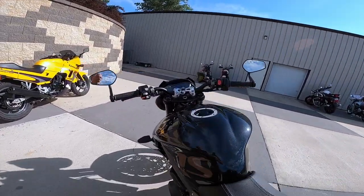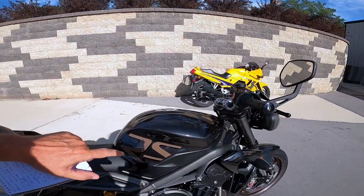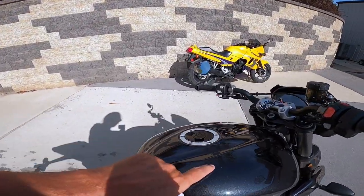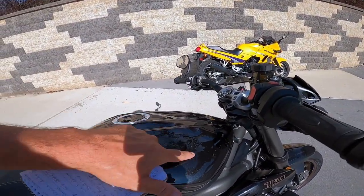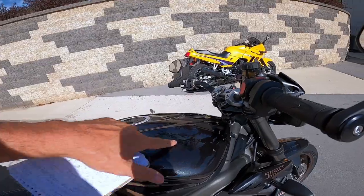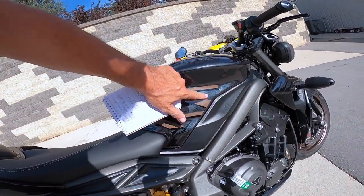I do like that tank. This is called Carbon Black, the color. I hope the camera's picking it up — there's just so much detail in that paint. This is the Triumph badge ghosted on there, underneath the clear finish.